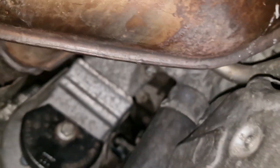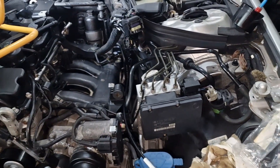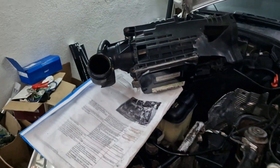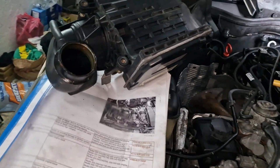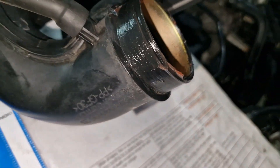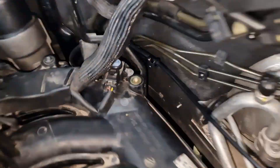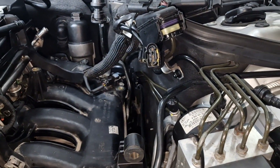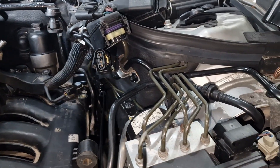Let's not forget about routing the electrical connector for the alternator, which in the end goes down there. Now, one of the tricks to properly install the airbox — because it's a bit difficult — is that you have to fit the elbow inside of this rubber hose, or whatever you want to call it.